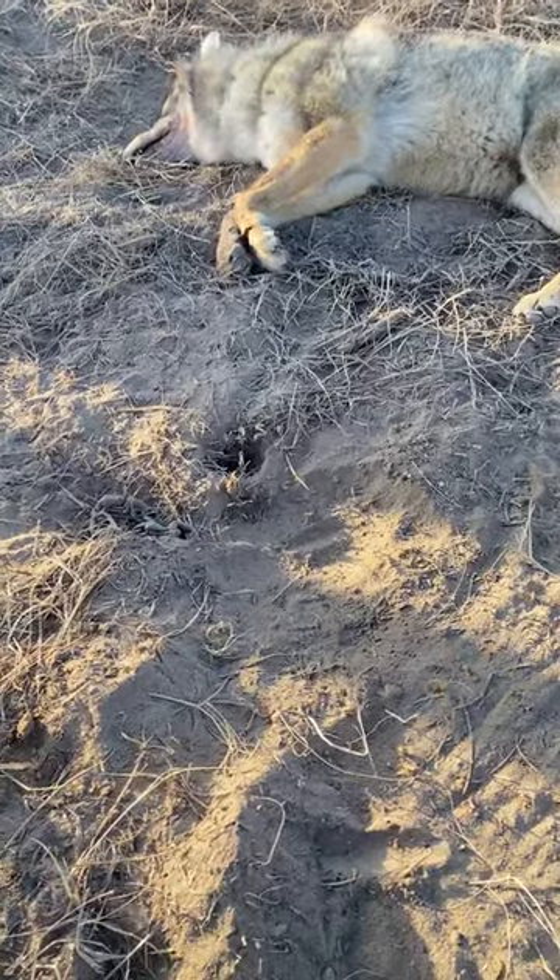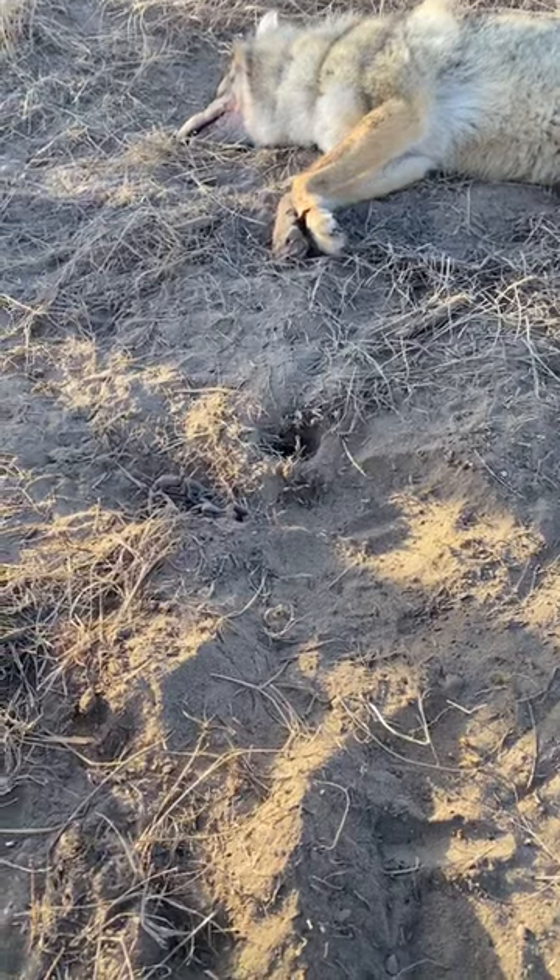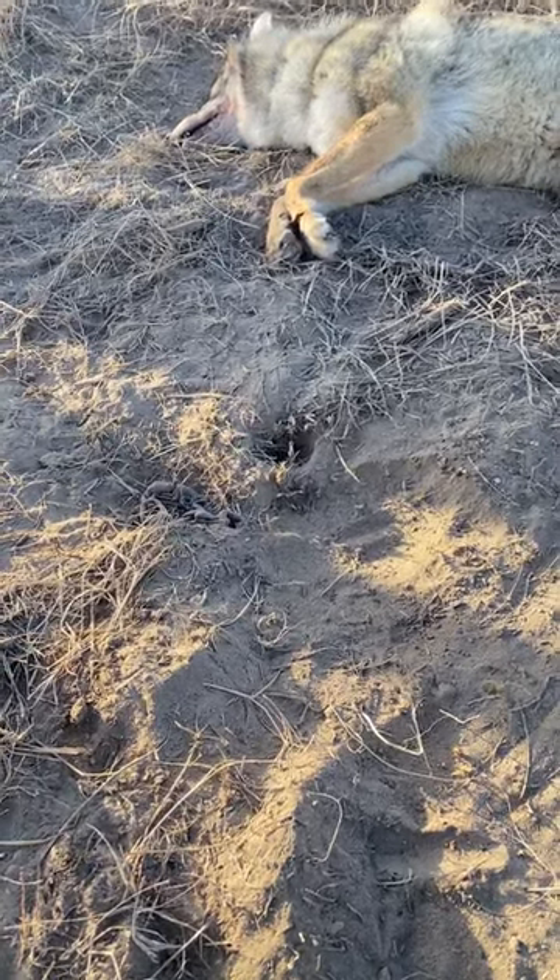Hey trappers, Jason Vance here, Northeast Trapper. As I was remaking this set, I just wanted to share a little tip.